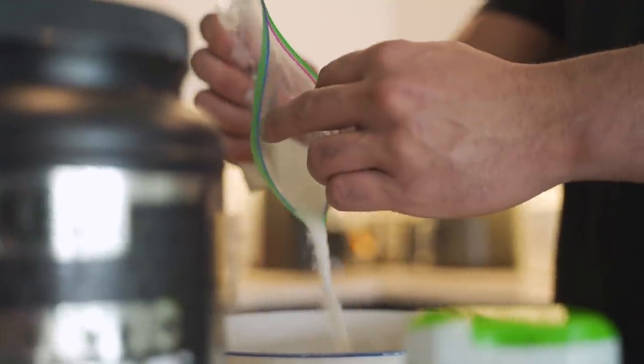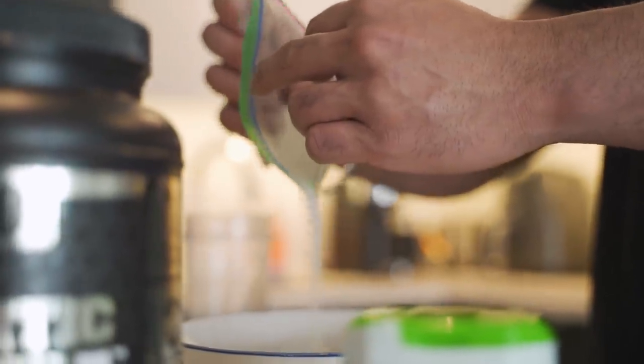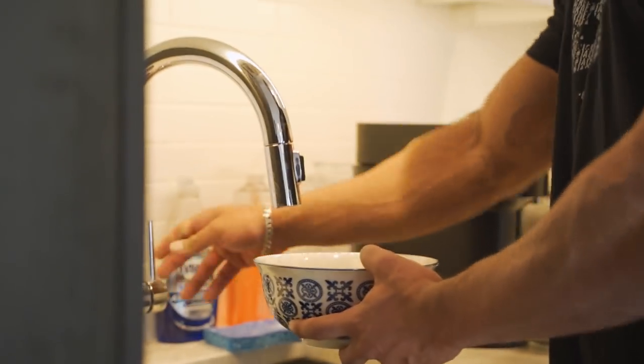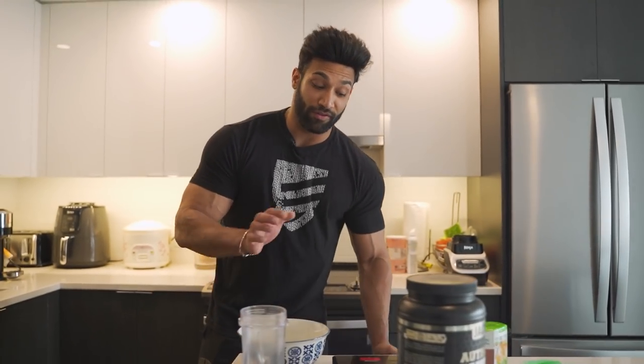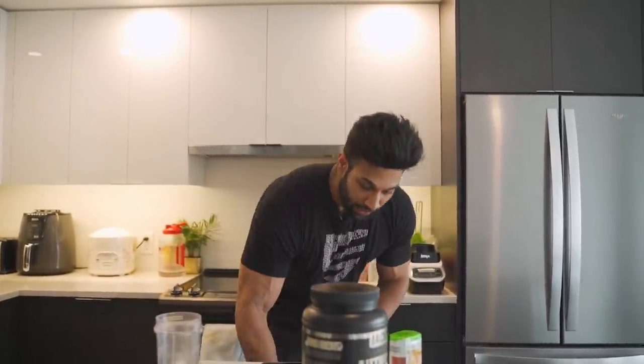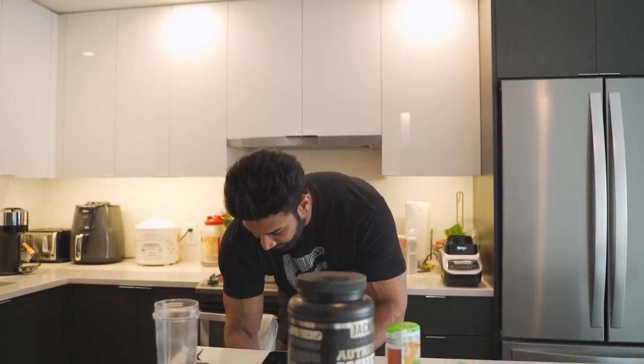I'm adding 100 grams of cream of rice, then some water, and putting it in the microwave. I don't like to add a lot of water before cooking it — if it gets too thick I'll add water after. That way it doesn't take too long or end up too liquidy. That's just a tip to cook the perfect cream of rice.